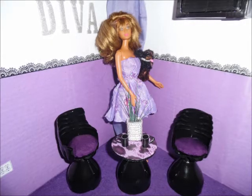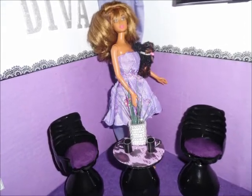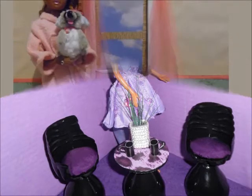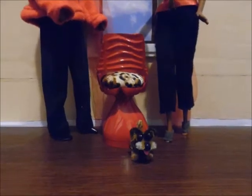Now that our table and chair set is done, we can add a few decorations to the table. It's a perfect little way to decorate your doll's room.